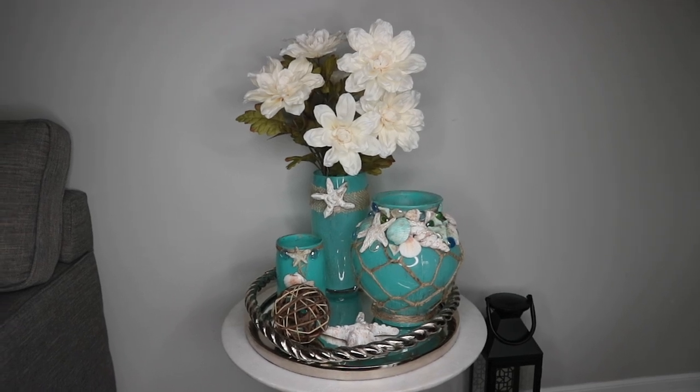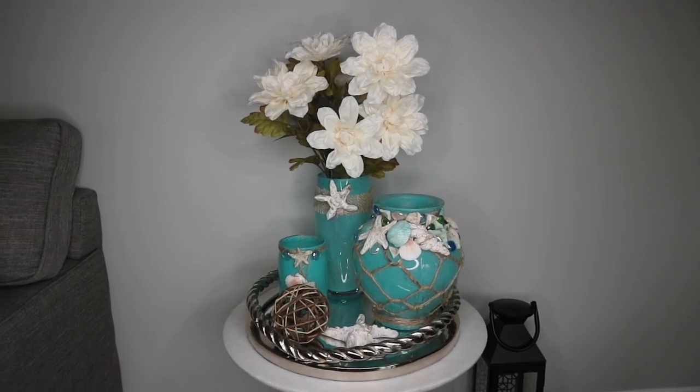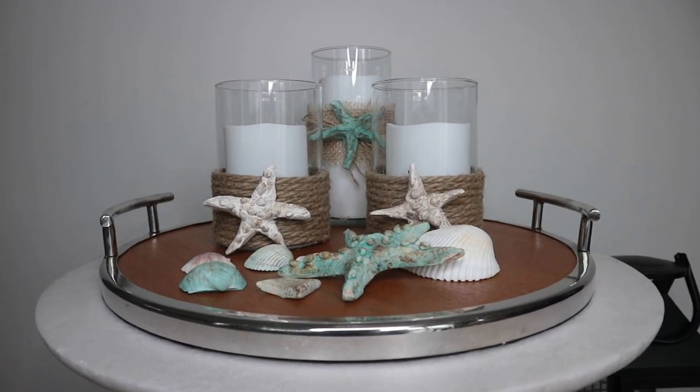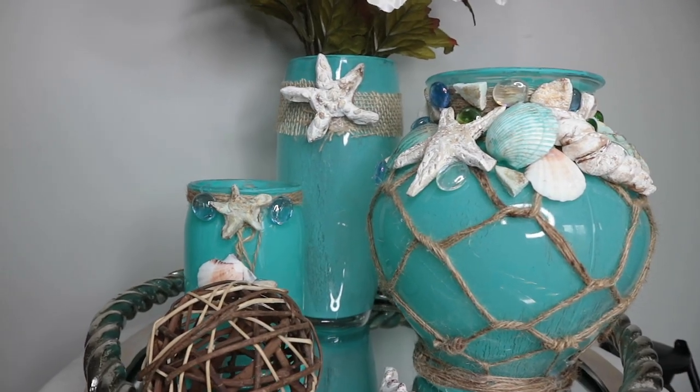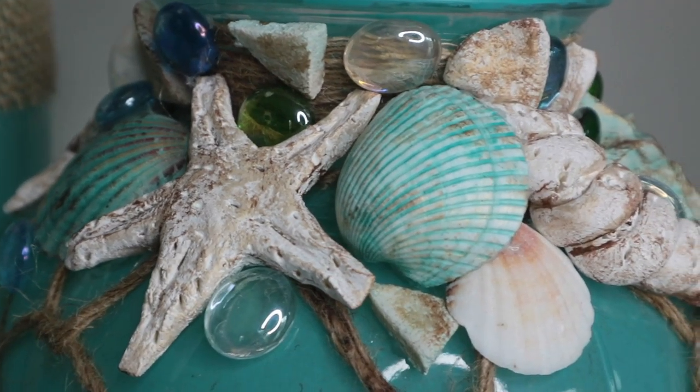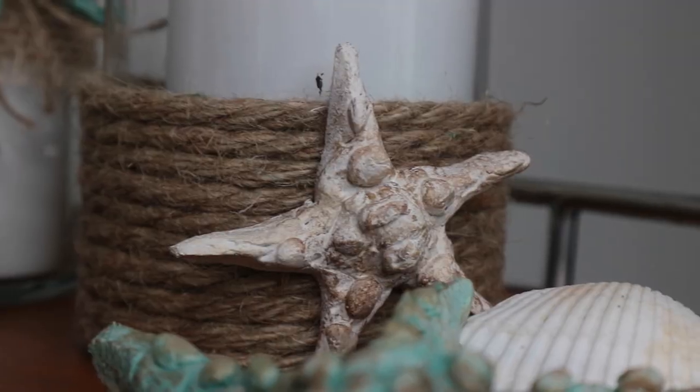Hi everyone and welcome back to my channel. In this video I am sharing some coastal beach DIY projects for summer. While we are at home trying to stay safe and healthy during this pandemic, I thought to make some coastal beach home decor items to bring summer into my home.